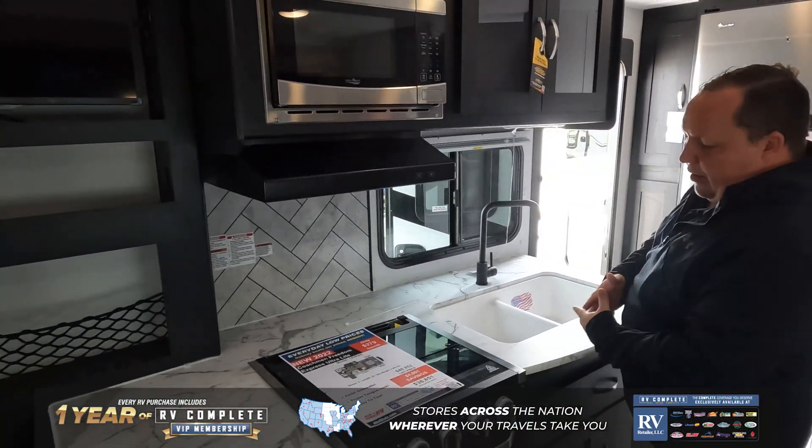That was the Coachman Freedom Express 192RB. Thank you guys so much for checking out. If you guys want to see the full review, make sure you check out our YouTube channel, Matt's RV Reviews Towables — we do a full, in-depth review and go over all the features. Or, if you know this is a unit you're ready to buy, click that link down below and a member of our team will reach out to you and get you a phenomenal price. Thank you guys so much for watching — we will see you next time.